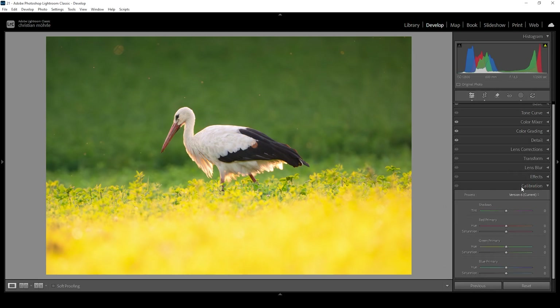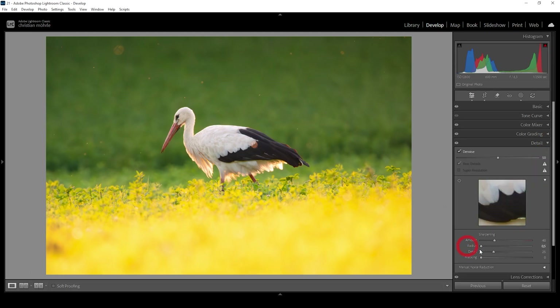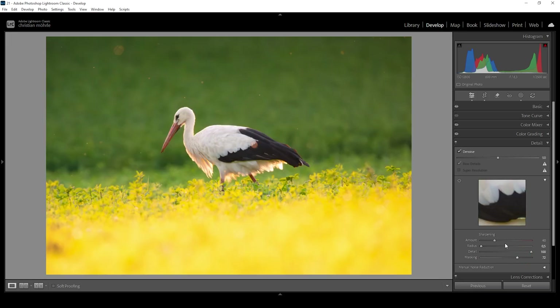Let's open up the calibration tab — that's something I do for all my images. Bring down the blue primary hue and bring up the saturation. Then the only thing left to do is the sharpening in the details panel. Bring down the radius, increase the details all the way, add some masking while holding down the Alt key to nicely target our subject, and then bring up the amount of sharpening. And we are done editing this image.